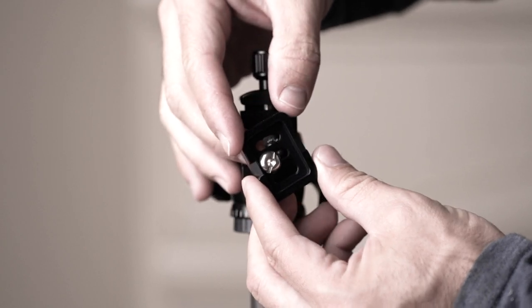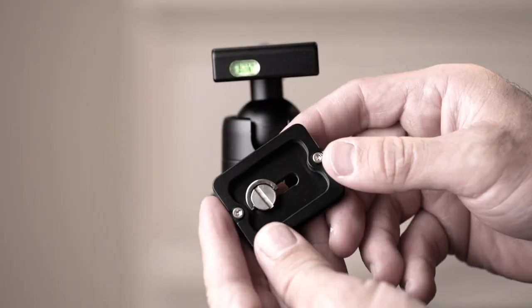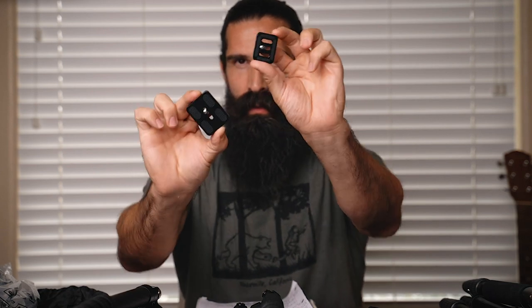All three tripods use Arca Swiss QR plates. Here's the Siriu's plate size, and here's the NRL's — Siriu and NRL compared. Personally, I do like a bigger QR plate because it feels more substantial and should add to sturdiness. Unfortunately, the Aoka tripod is supposed to come with a QR plate, but the QR plate did not come with the tripod.